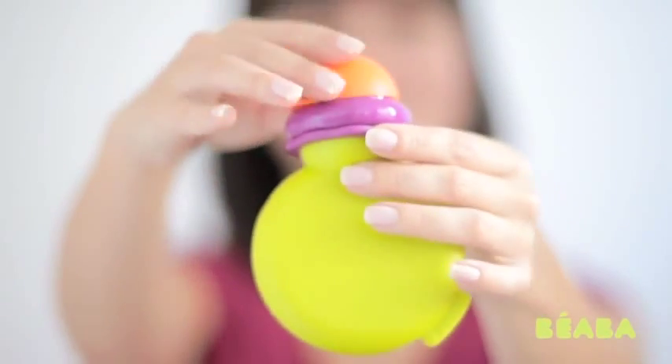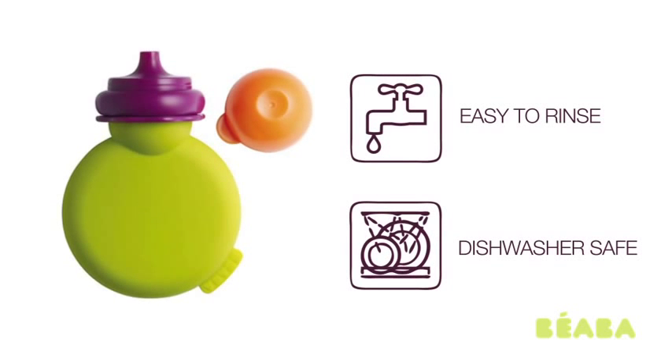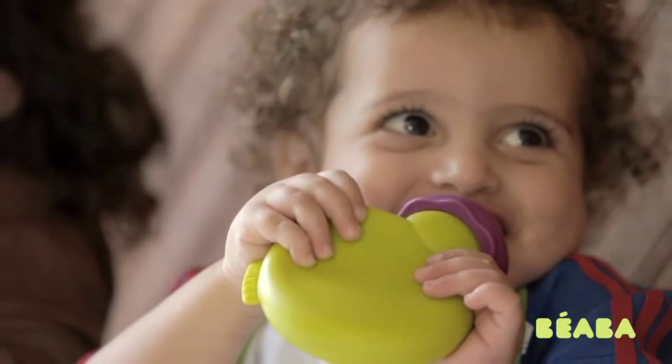A cover closes the pouch so you can save leftovers for later. Rinse it out or pop it in the dishwasher to reuse again and again. Baby Pot is an environmentally friendly and family-friendly solution from VEBA.